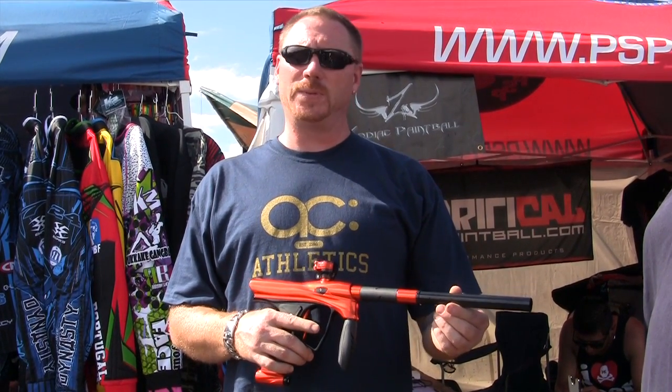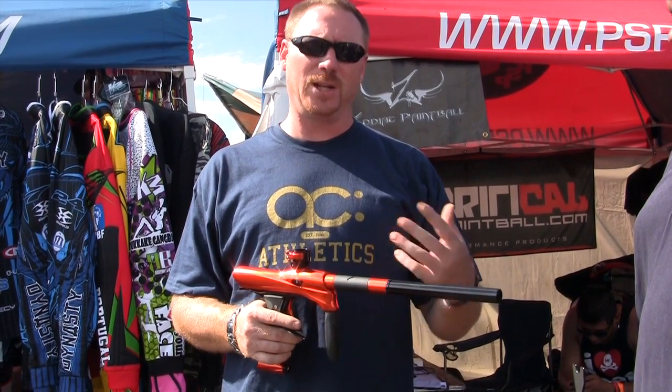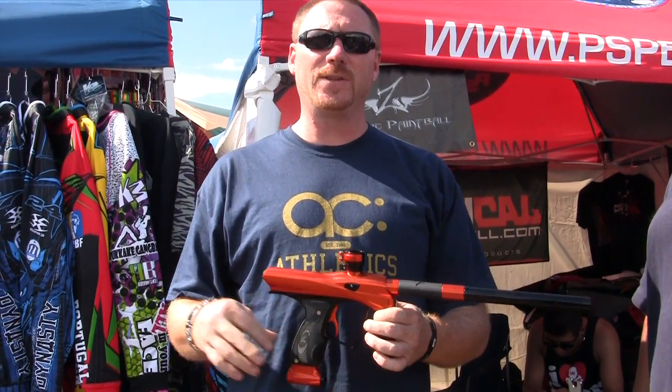It comes with a 14-inch two-piece tournament-ready barrel. We also have the backs for it called the Shiv Kit, available right now. Laser eyes, Hatred board inside — which is guaranteed for life. So are the eyes, which no other company does.